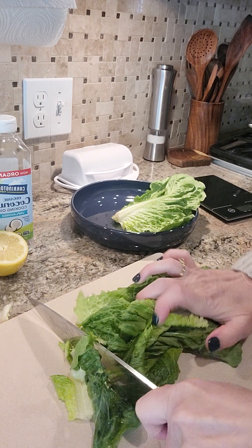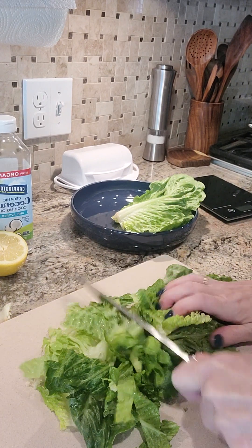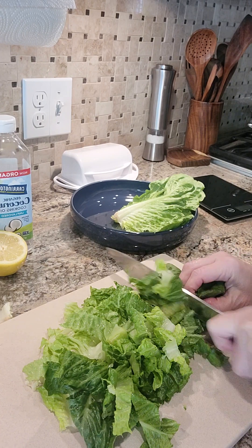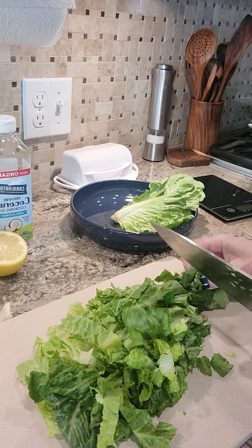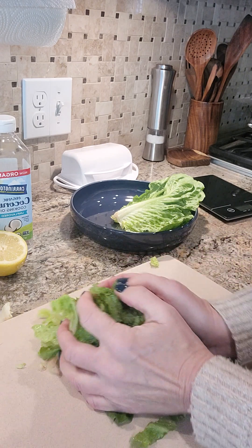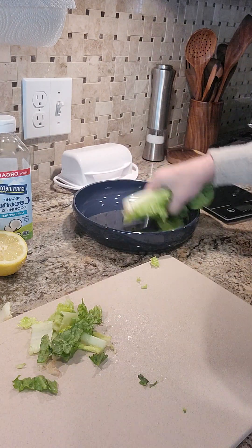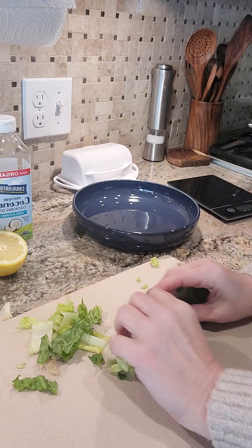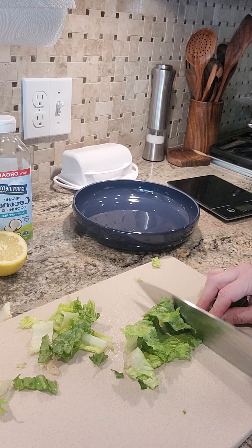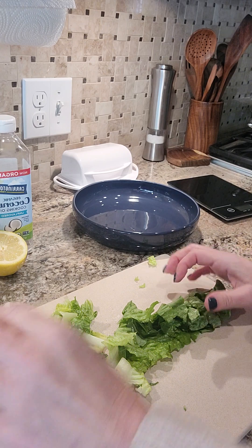We're going to finely chop our lettuce — you can do this as small as you'd like. I like really thin chopped pieces, almost like a chopped salad. This salad is nice and fresh. I'm going to put all eight ounces in, but if you don't want a full eight ounces, you could do four, five, or six ounces and then throw some tomatoes or cucumbers in. No rule says a Caesar salad can't have tomatoes.